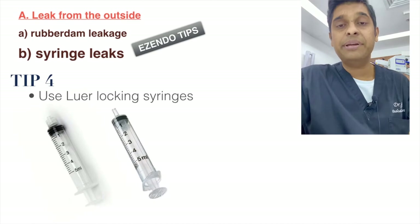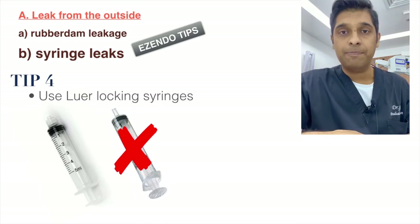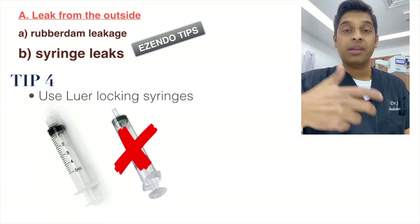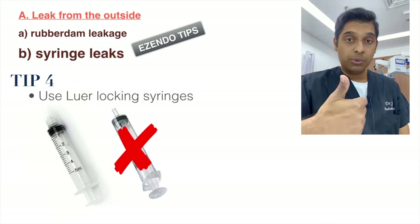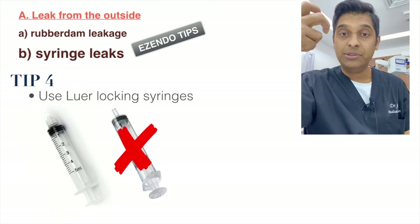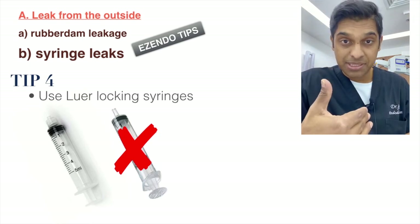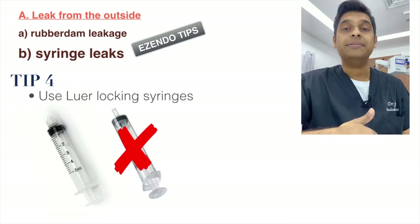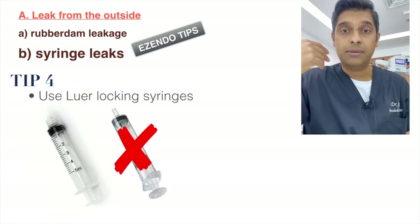For syringes, I always recommend using a near-locking type rather than the older plug-in needle versions. With a lock-tap syringe, the chance of leakage is very low. With regular syringes, I've had experiences where using a little too much force caused the needle to pop out, splashing hypochlorite. If the patient is not wearing protective eyewear, this could get into their eyes. Spilling hypochlorite on the patient's clothing or your own can also cause damage.